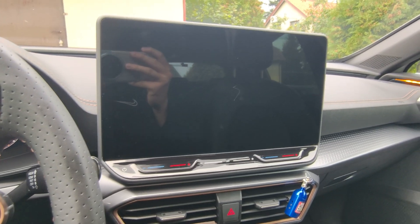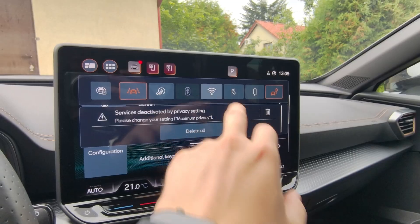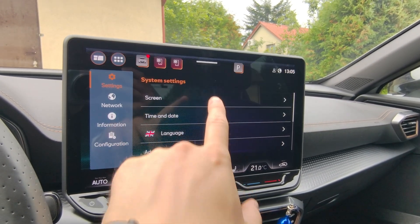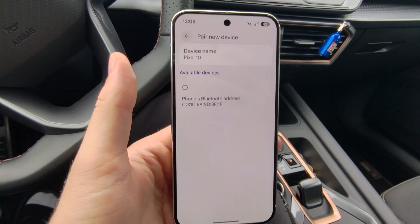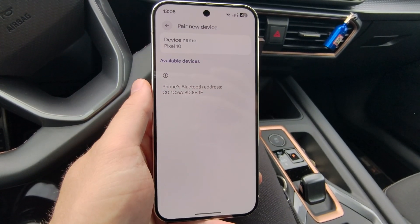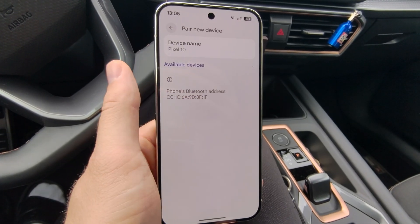Also make sure that you turn on Bluetooth and Wi-Fi — you can quickly turn them on from quick settings. Wait until Bluetooth and Wi-Fi are both on, then go to pair new device on your Pixel 10 or Pixel 10 Pro and wait for available devices. Wait until your car name pops up.